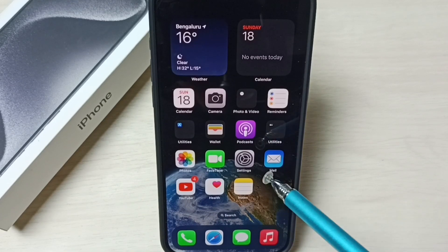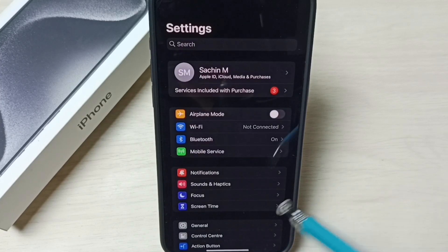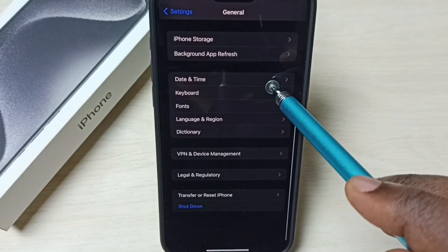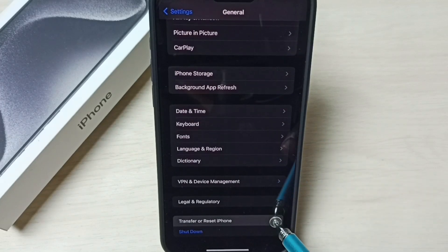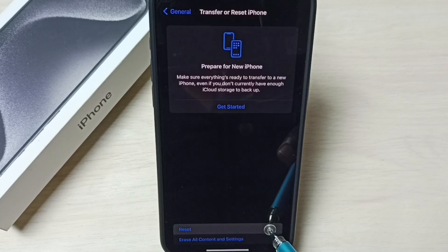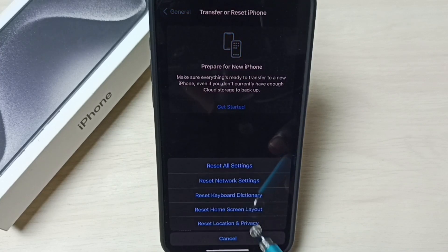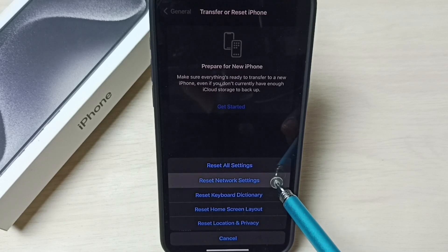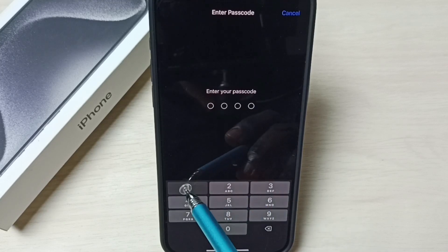Go to Settings, tap on the Settings icon, go down and select General, go down and select Transfer or Reset iPhone. Here, select Reset from this list — we need to select Reset Network Settings.